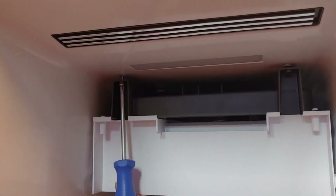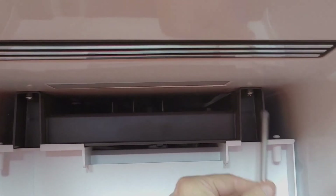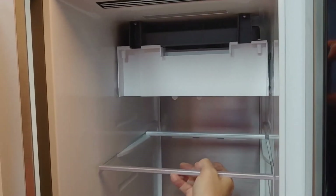When the ice maker is in position, mount two screws. Put back the shelf in the drawer.